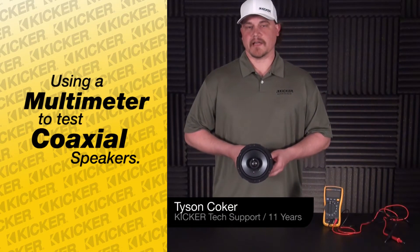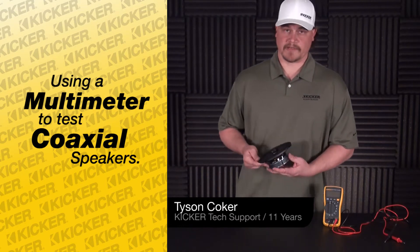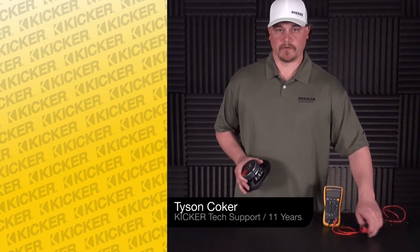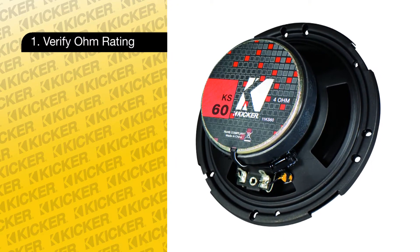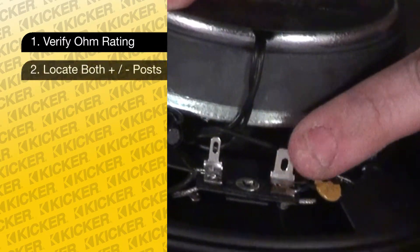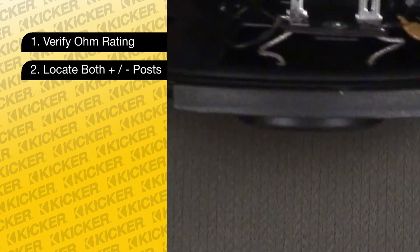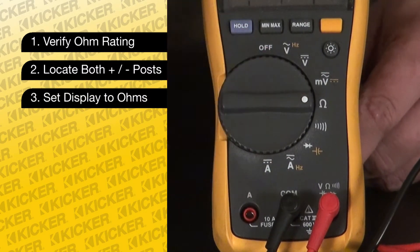What we have here is a Kicker KS 60 six-inch coax speaker — looking at the backside of the coax system. On the backside it tells you the ohm load these need. The big spade is the positive, the small spade is the negative. Take our meter to an ohm setting.